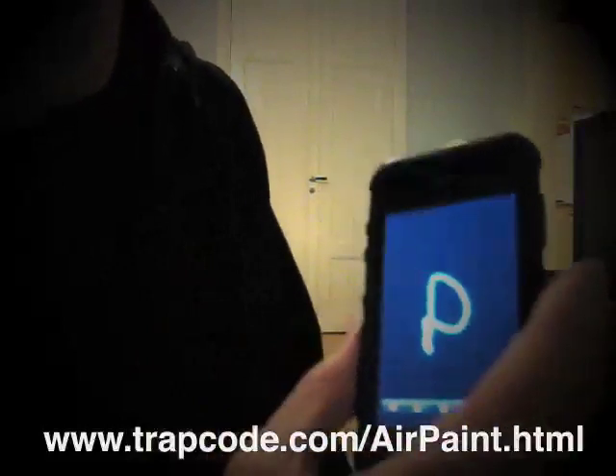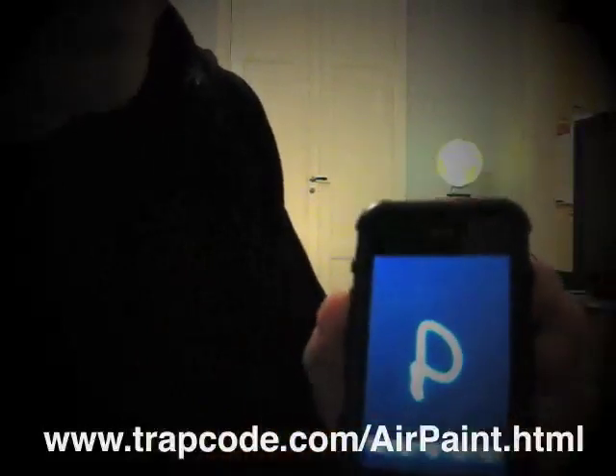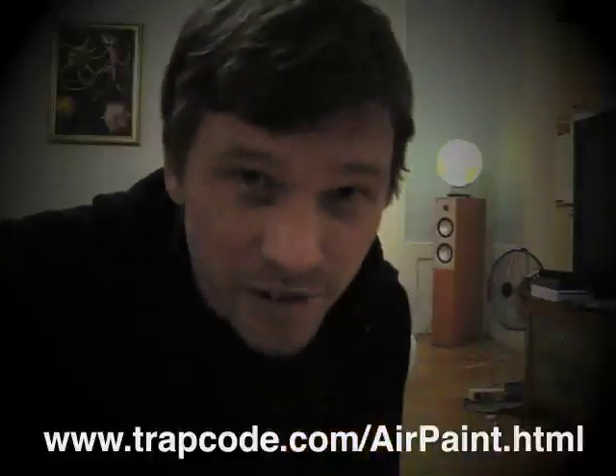So it's a lot of fun to play with, just to try and make different strokes. It's a 99 cent application, check it out.